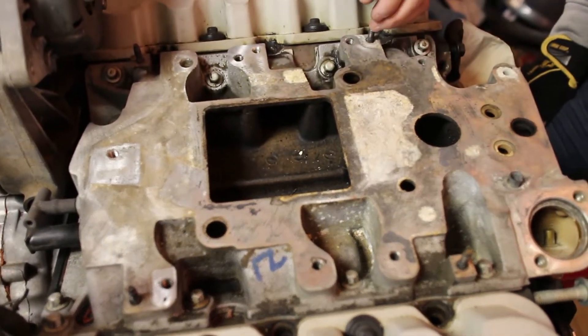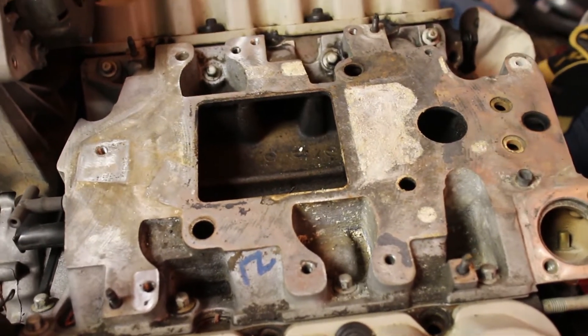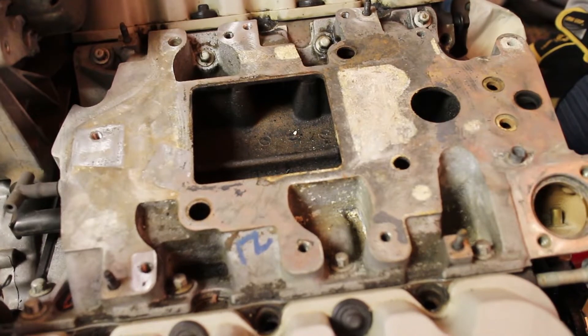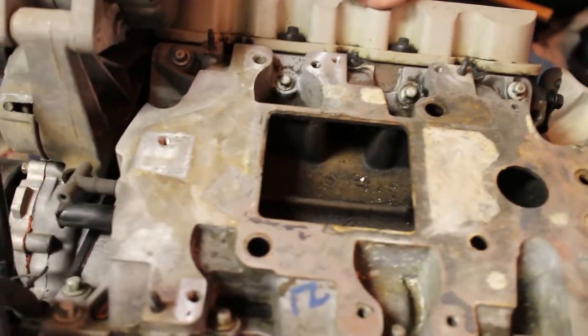I guess that gives more airflow. I don't see how when the supercharger is only so big. But that's what people do, and it's cheap and easy to do.